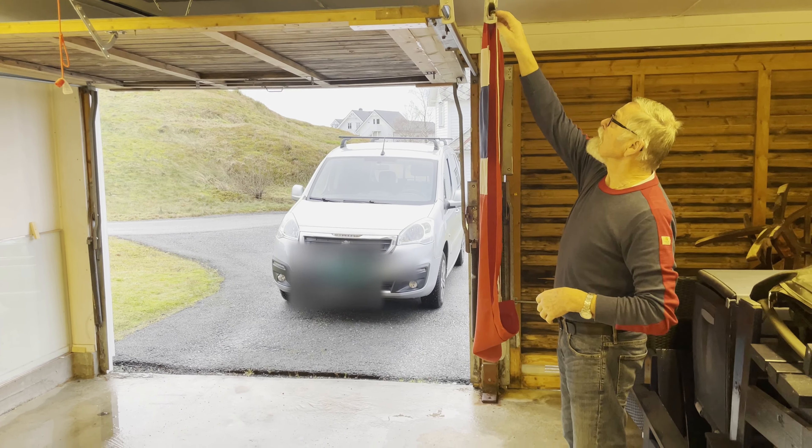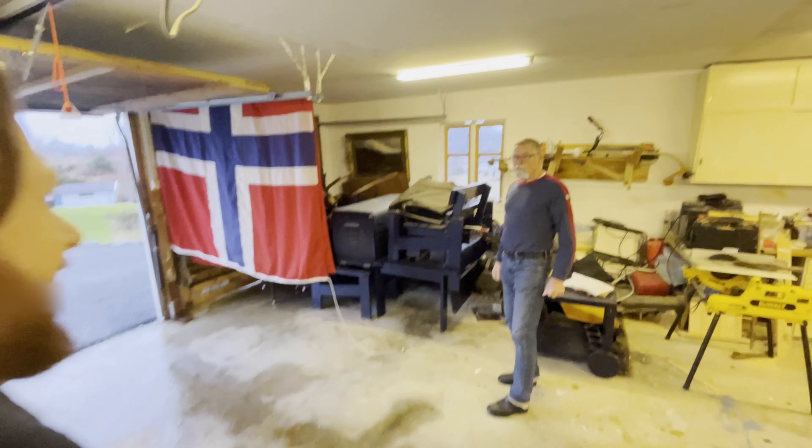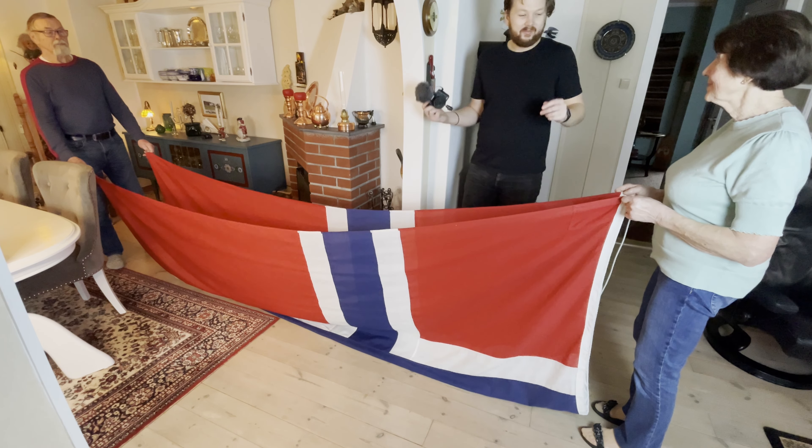If you didn't know, this is what a Norwegian flag looks like. Alright, so once it's dry let's take it in and we'll get to folding it. Now we're inside here with my grandmother and my grandfather, and they're going to show you how we fold up the flag.